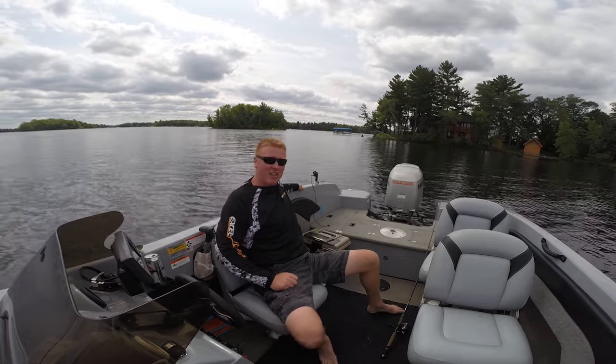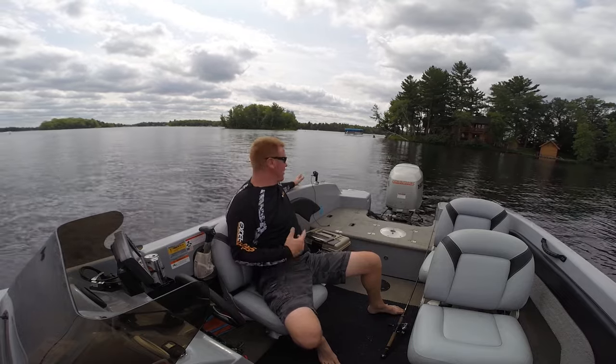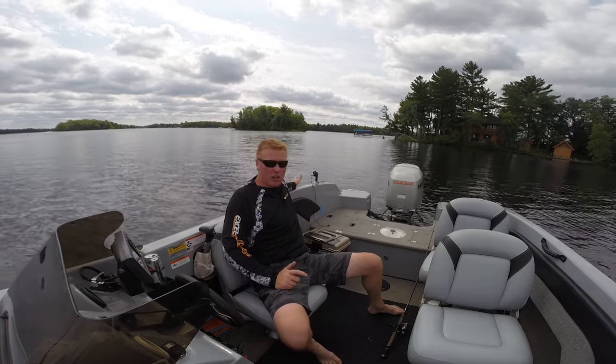Everybody's got an electronic device these days that they have to have. So instead of going off the water to charge those things, I'm constantly running a power plug — sometimes off the bow and the stern all at once.